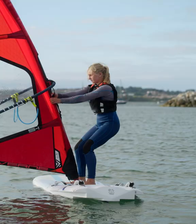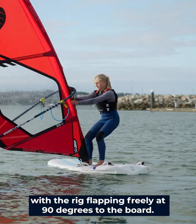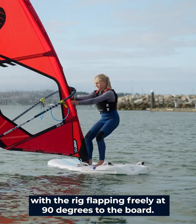Grasp the mast below the boom with extended arms. If you lean the rig to the back of the board, it turns towards the wind. If you lean the rig to the front of the board, it turns away from the wind. With the rig flapping freely at 90 degrees to the board, this is your secure position.